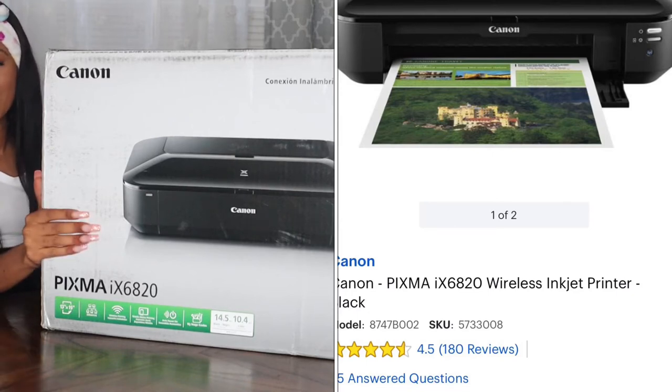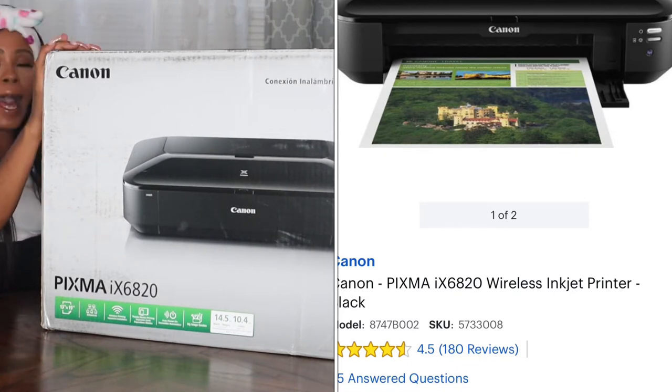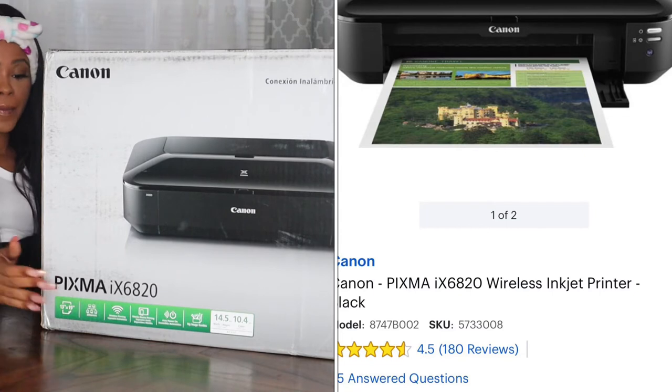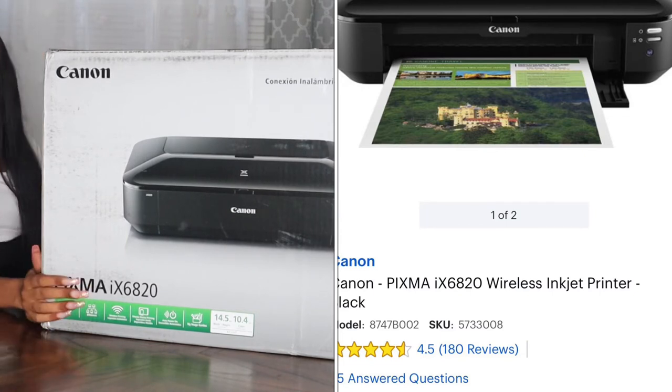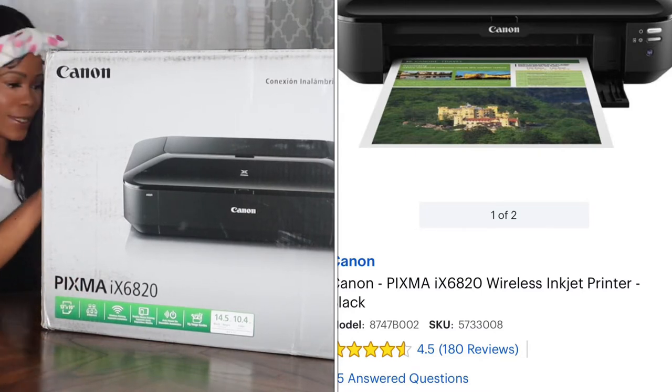Hey you guys, welcome back to my channel. Today we're going to be doing an unboxing for my new business printer. I upgraded my printer and I purchased the Canon PIXMA IX6820. It's a wireless inkjet printer, a wide format that prints up to 13 by 19, and I'm really excited for this upgrade for my business. So let's go ahead and jump into the video and unbox it.